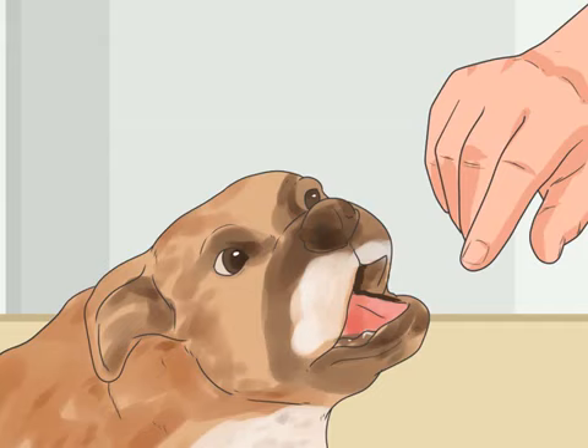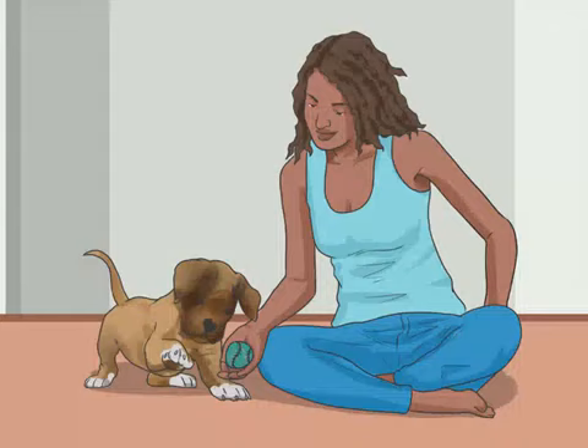It's important to teach the pup to not bite hard first, so that if your pup ever does decide to bite out of the blue, it's less likely to break skin or cause a serious injury. The first step in this training is to start playing with your pup. Let him mouth on your hand, though not hard.